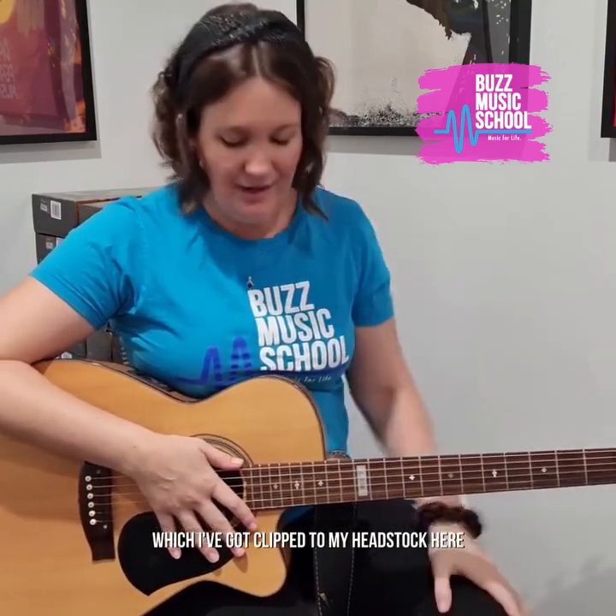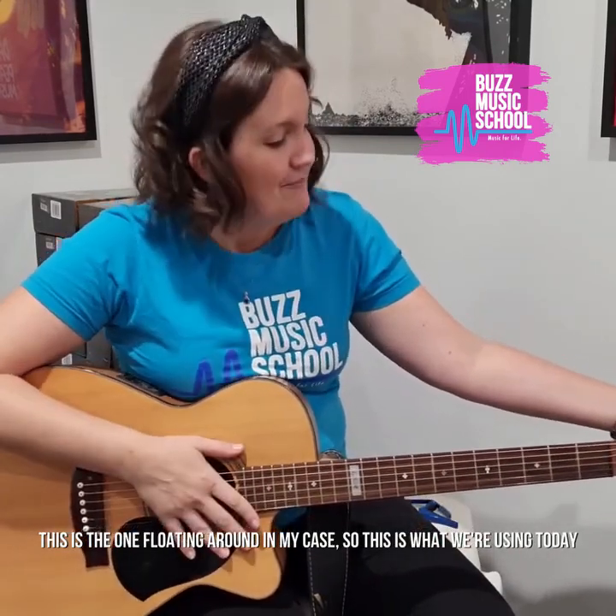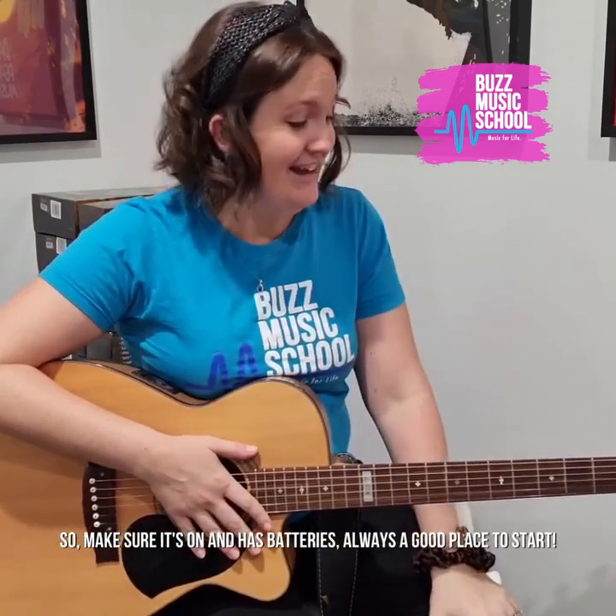The only thing you'll really need is a digital tuner, which I've got clipped to my headstock here. Some guitars actually have a tuner built in, and you can get tuner pedals as well. But this is the one that's just floating around in my case, so it's the one we're using today. Make sure it's on and that it's got batteries in it — always a good thing to start.